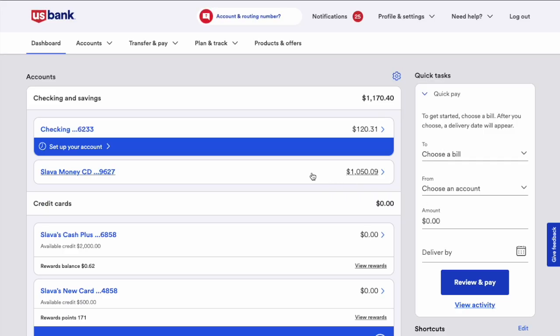After logging in to the dashboard, find the US Bank checking account for which you received the debit card. Click on the account.